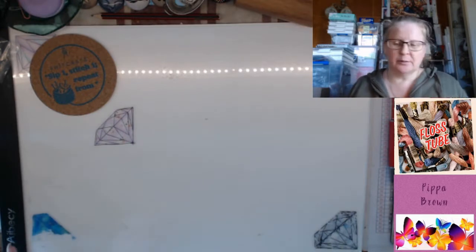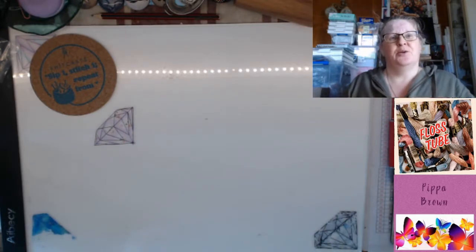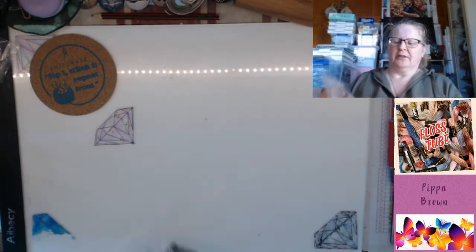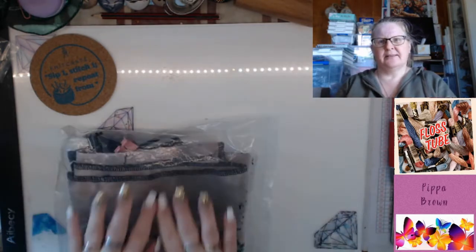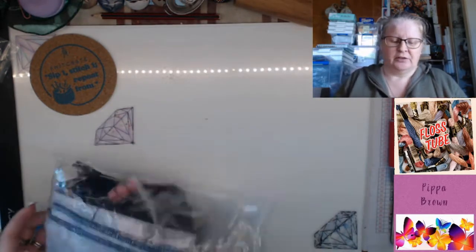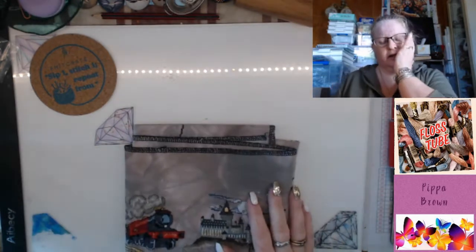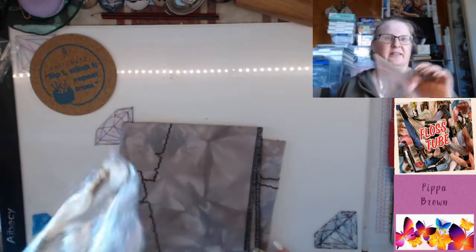Hello and welcome to Flosstube! I don't actually know what kind of progress I've got to show you this week — this month, even. I think I've got some of this. I'll start with the stitching and then work my way through the box. This is my cunning cross stitch. Grab your tea because this is probably going to take a while — it's that once-a-month kind of update.